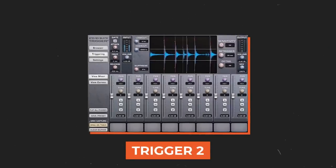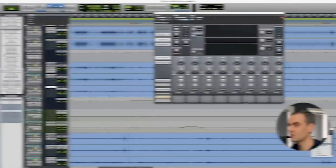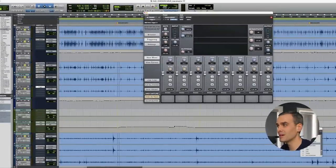The first one on the list is Trigger 2 by Steven Slate Drums. When it comes to getting the impact and the punch and the consistency in your drums that you hear on modern pro records, you're pretty much always going to end up needing some help from drum samples — not always completely replacing, but often at least just enhancing and augmenting. Trigger is the best plugin for this simply because it's easy to use and it's very accurate.